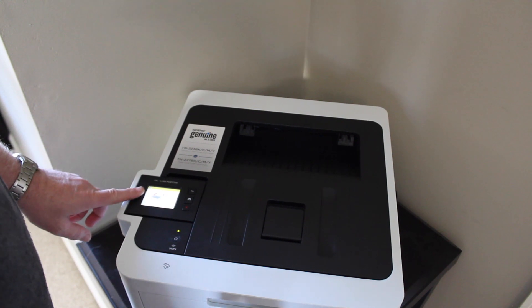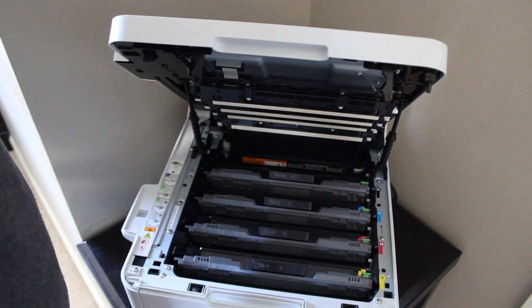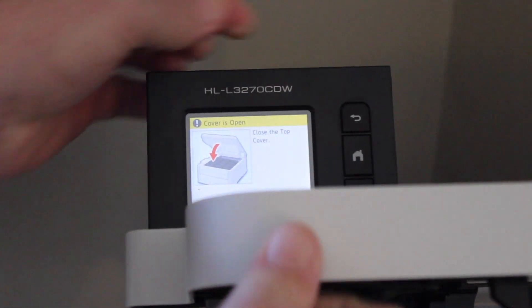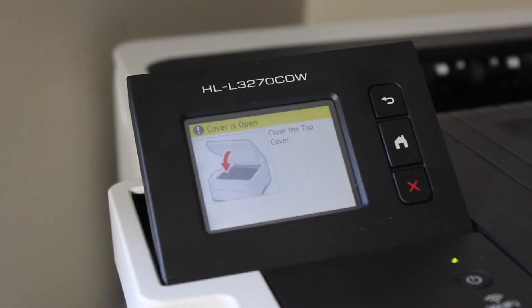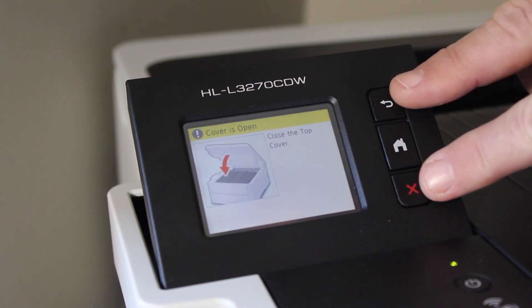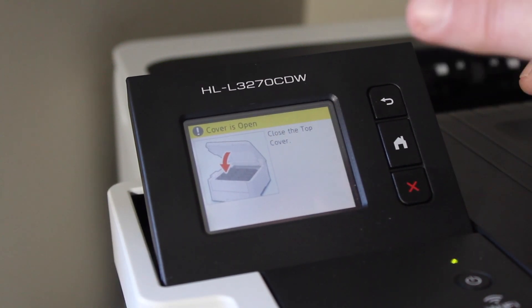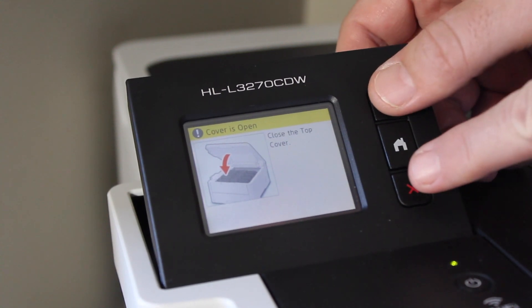To open the top cover, simply lift the front of the cover up until you hear it click and lock in place. Once that's done, lift the touchscreen up so it's easily visible to work with. Now let's reset the counter. We're going to be using the back button and the cancel button, and there is an order in which you have to press them: first the back button, then the cancel button, then the back button again.